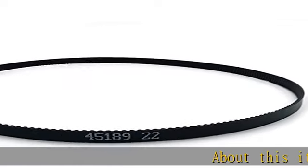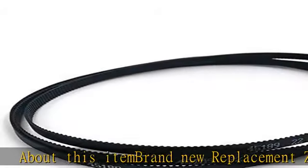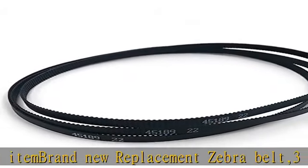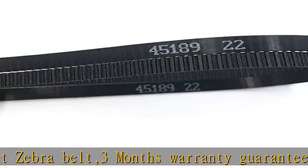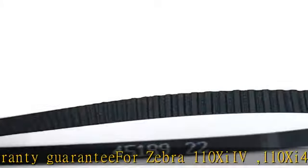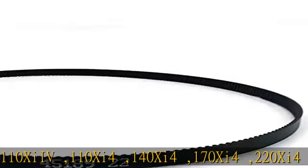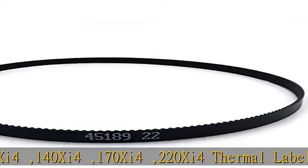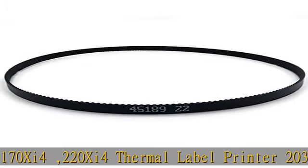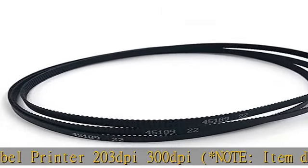About this item: brand new replacement Zebra Belt, 3 months warranty guarantee. Compatible with Zebra 110 XI IV, 110 Xi4, 140 Xi4, 170 Xi4, 220 Xi4 thermal label printer — 203 dpi and 300 dpi. Note: item does not fit Zebra 2 / 2011 for 300 dpi printer. Part number: Zebra P1006066 / 45189-22.